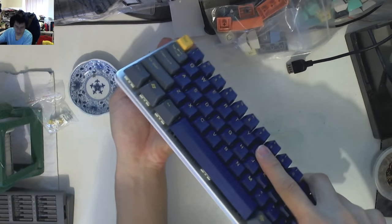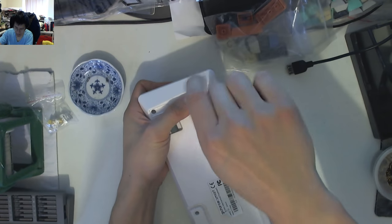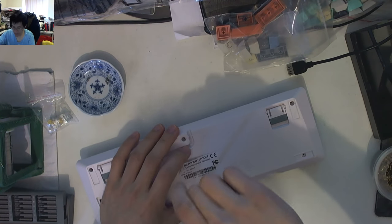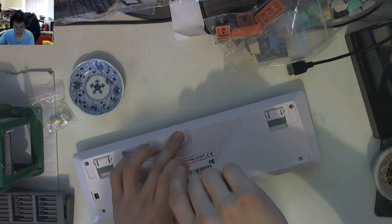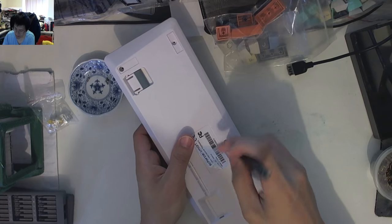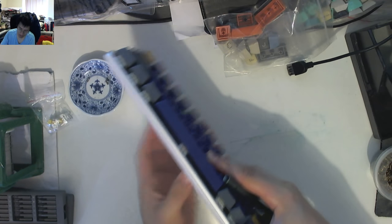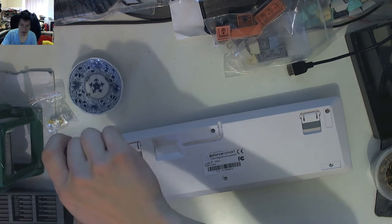I won't try to get all eight screws out at the same time, otherwise I'll lose them. If you do want to mod one of these, by the way, there is actually no screw under that central sticker, so don't worry about peeling it up. The screws are just under the feet, and in the middle too. Interestingly, there are some DIP switches here.